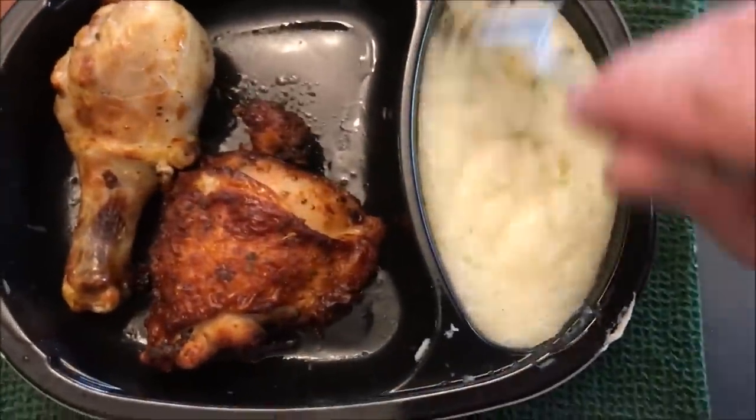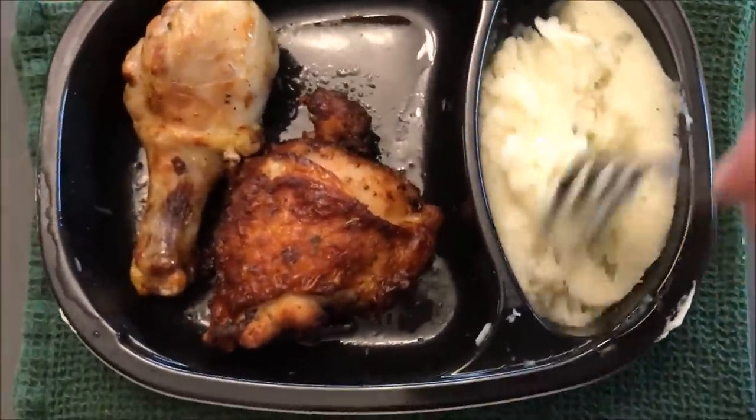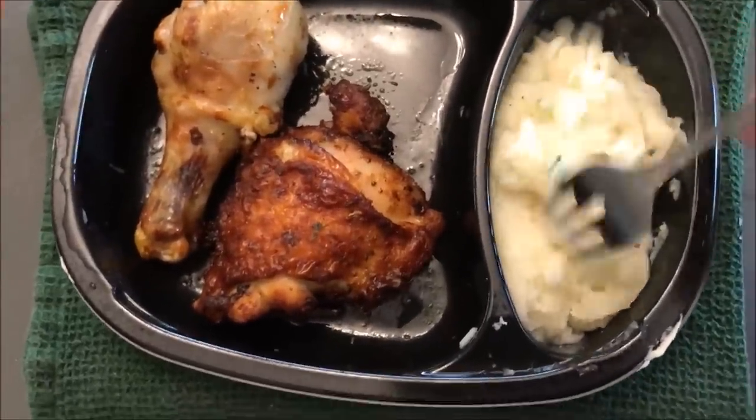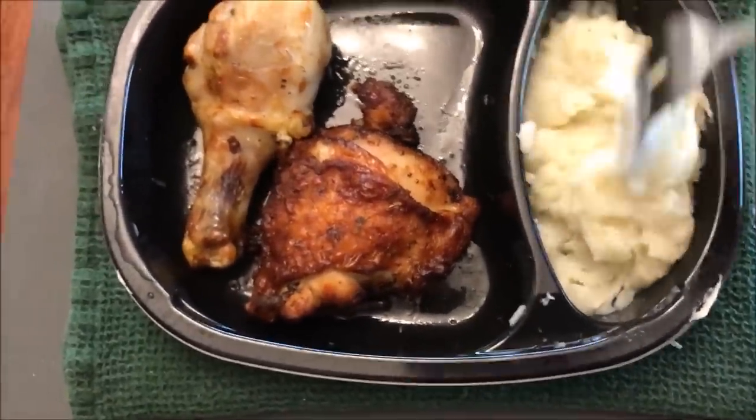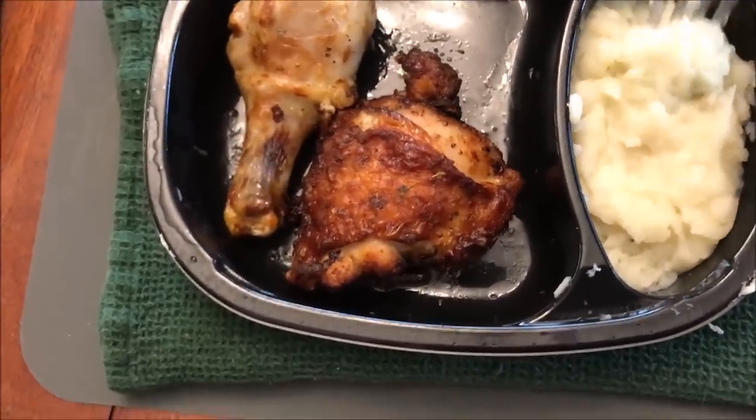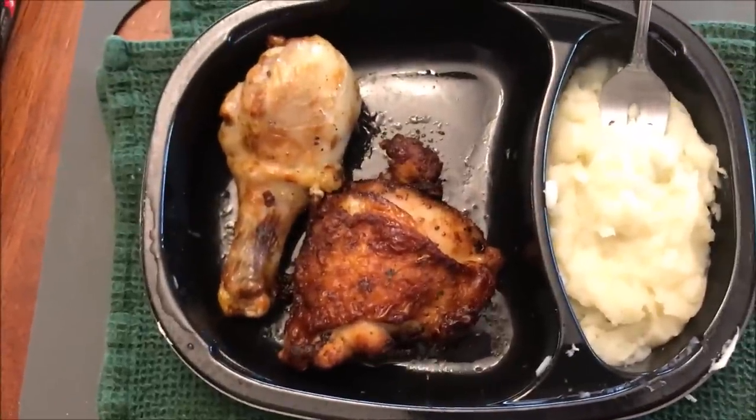The potatoes seem to be pretty good — they feel a little thick just from the fork, but you can't really tell a lot from just stirring them up. I'm supposed to let this sit for a minute anyway, so I'm going to let it cool off a bit and try the potatoes first.